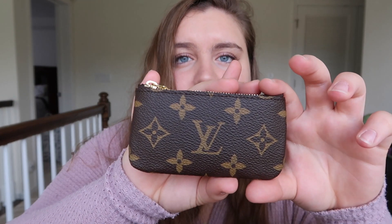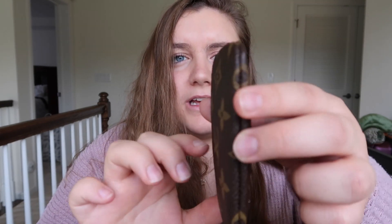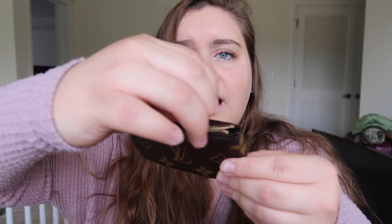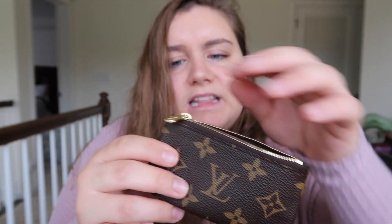I got it in the monogram canvas because I do have the Neverfull MM and I just wanted it to match. Comment down below if you like to match your items as well. This consists of two pieces of canvas, and it comes with this buttery smooth zipper. I love Louis Vuitton zippers — they're so buttery smooth and they don't get stuck.